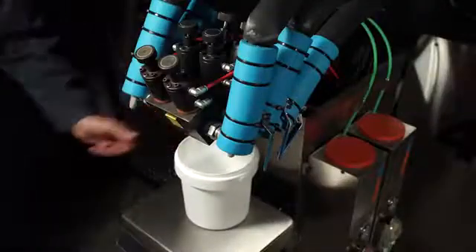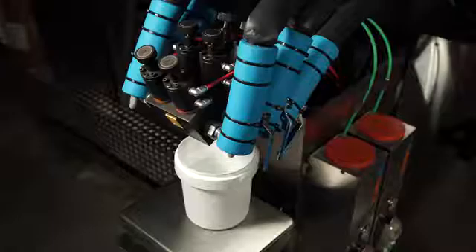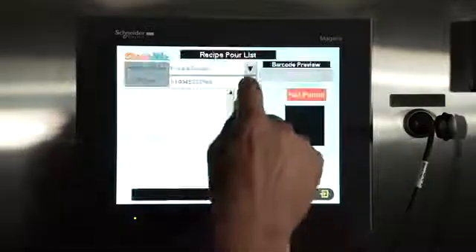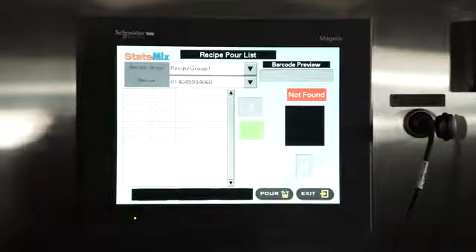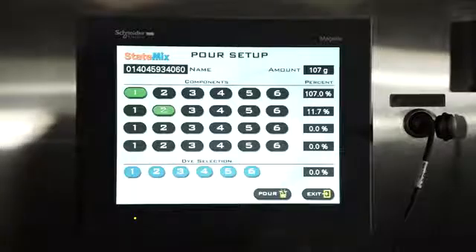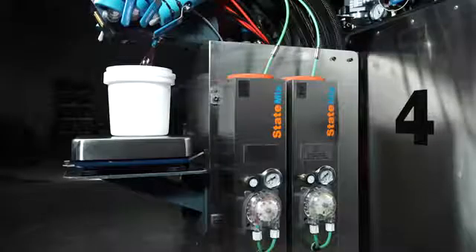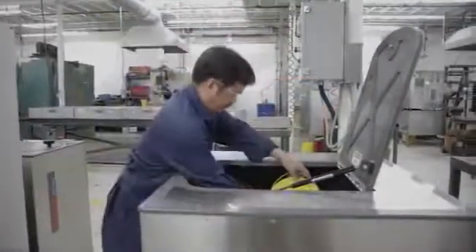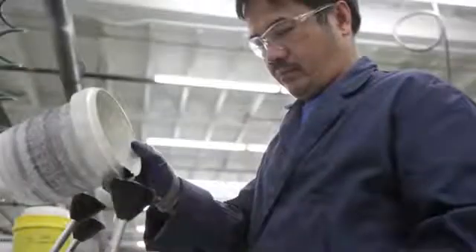The operator first places the empty container on the digital scale beneath the injectors. He then selects one of the several hundred available recipes stored in the computer. Each recipe contains the pre-stored ratios, total weight and color of a pour. Each component of the mix is directed into the container and a beeper will sound once all dispensing is done. The FlexCell operator then manually mixes the contents and pours it into the molds.